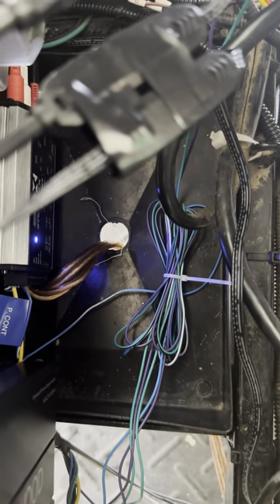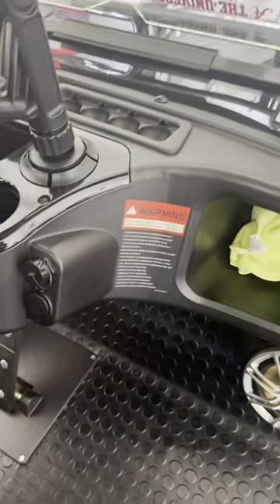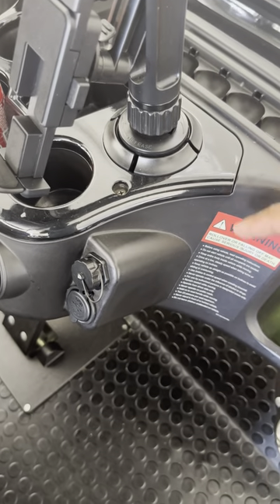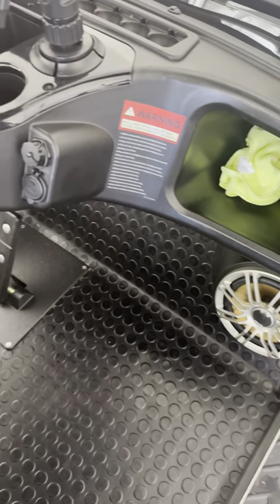After you run the speakers from the head unit to the LOC and then RCAs back to the amp, you'll have to run your speaker wire from the amp. You can see both heads down there underneath — these are the inputs, these are the outputs. The outputs run back to the front of the cart and everything runs underneath the cart. I had to take this dash part out, run it through there, and then those speaker wires from the amp go straight to the speakers.